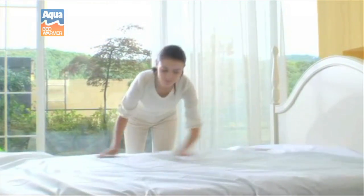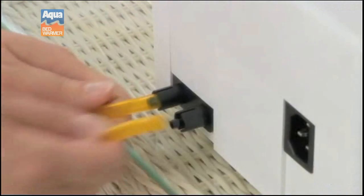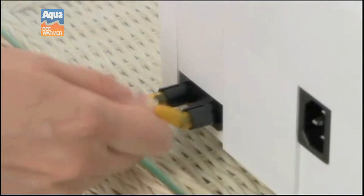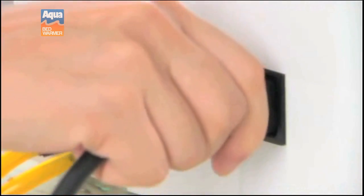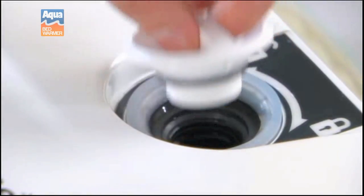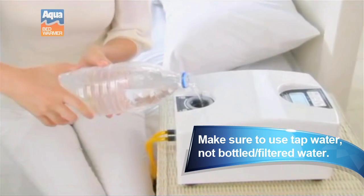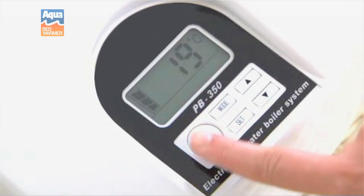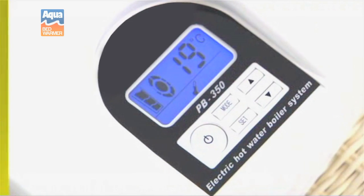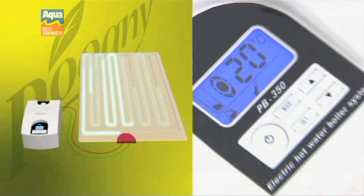The Aqua Bed Warmer is easy to install and even easier to use. First, connect the mattress pad to the water heater, then fill the water heater up with tap water until the heater LCD indicates that both the pad and the heater are full. When you press the power button, the Aqua Bed Warmer water heater will begin to fill the mattress pad with heated water.